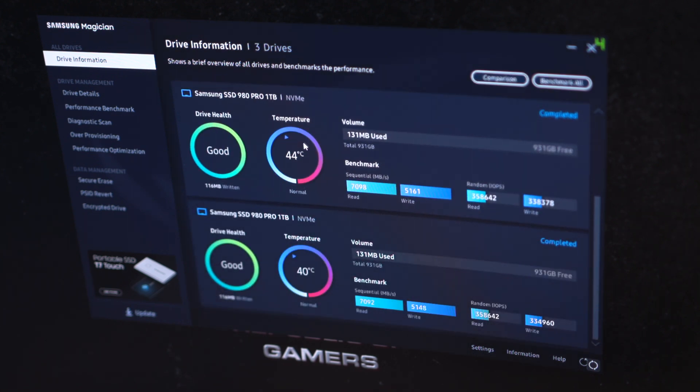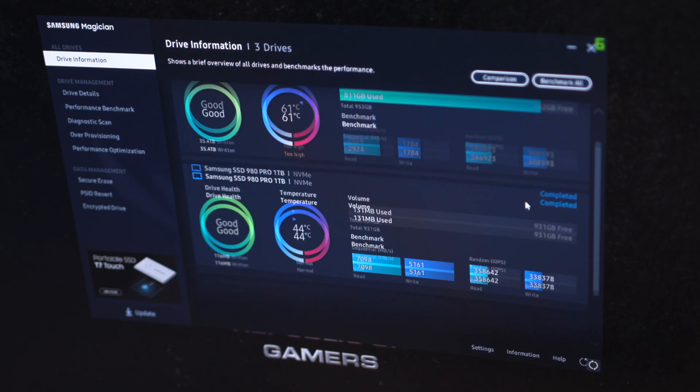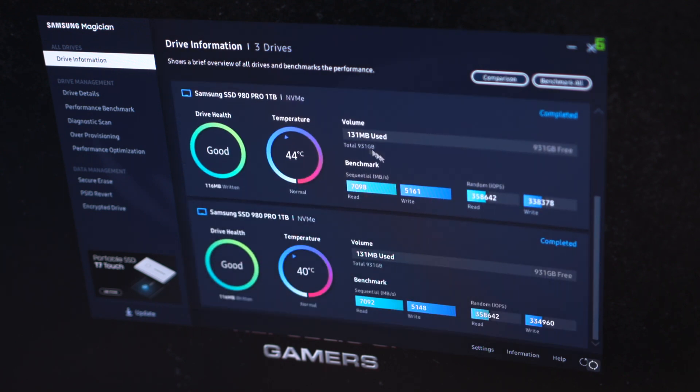All the benchmarks are complete. The 960 Pro did about 2.9 gigs per second read and 1.7 write, with read and write IOPS of about 350,000 each. The Samsung 980 Pros — the two are basically the same — 7 gigs read, 5 gigs write, with about 350k IOPS each as well. So this is our baseline. Next we'll RAID 0 them together, run the benchmarks again using this application, and take it from there.